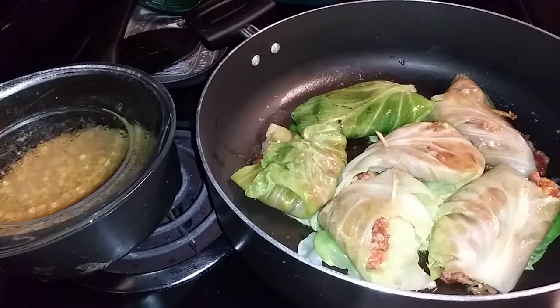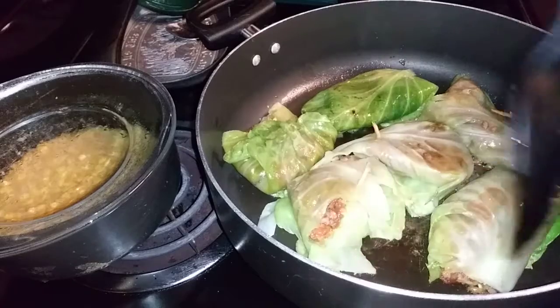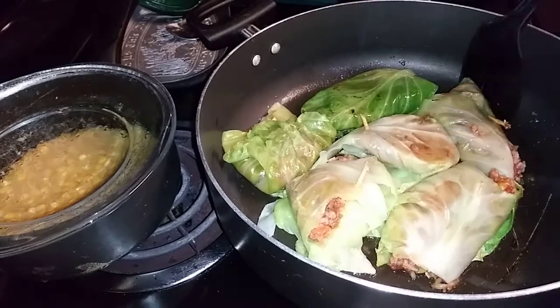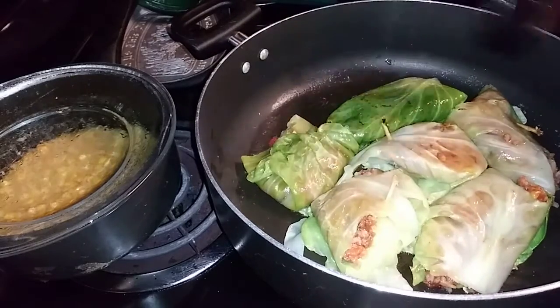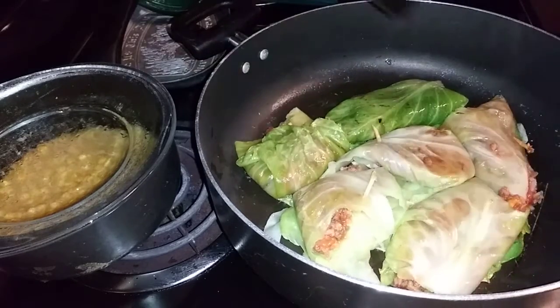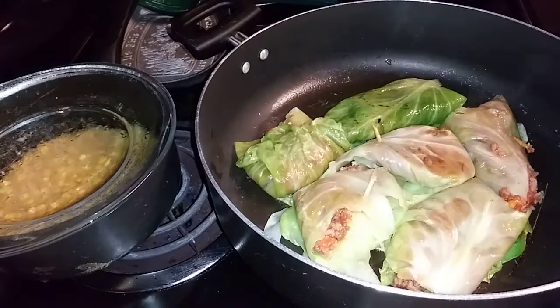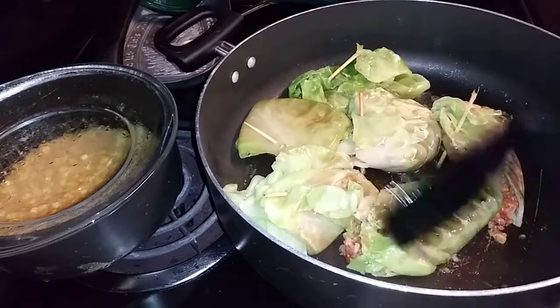I had some leftover spaghetti sauce, made some corn, made some rice, put it all together, mixed it, boiled some cabbage leaves in salt water, rolled my cabbage, and now I have some cabbage rolls. It looks good — I can't wait to try it! Okay, I flipped it over again. It's browning a little bit which is good, I don't mind.